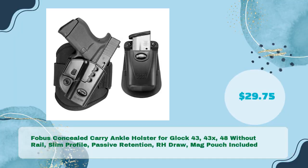Phobos Concealed Carry Ankle Holster for Glock 43, 43X, 48 without rail — slim profile, passive retention, RH drop, mag pouch included — in just $29.75.